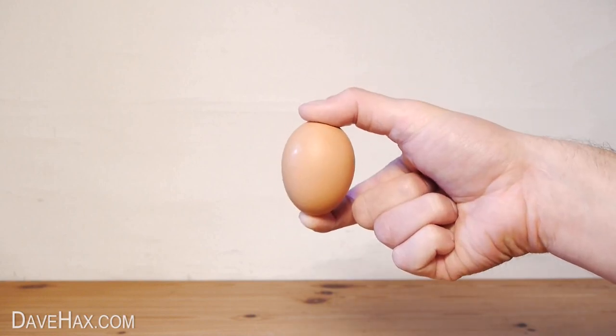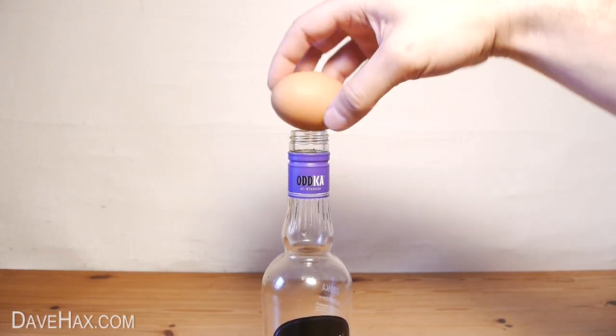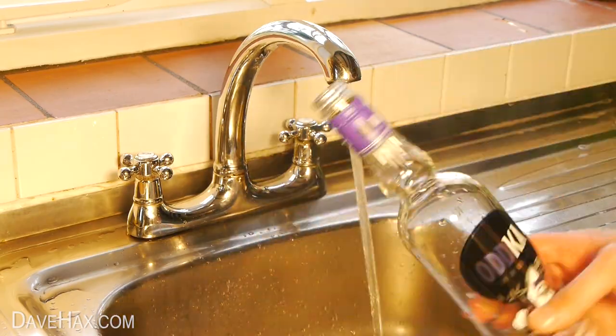Today, I'm going to try out the classic experiment and show you how to get an egg into a bottle. First, make sure the bottle is empty. Then give it a good wash and let it dry out.